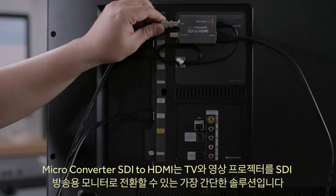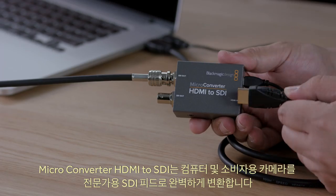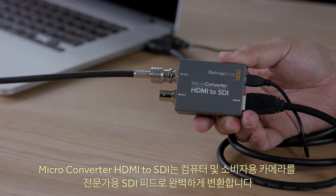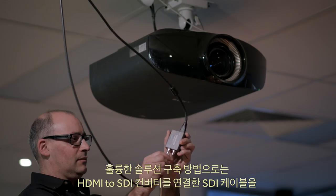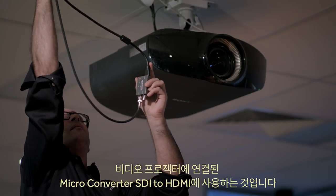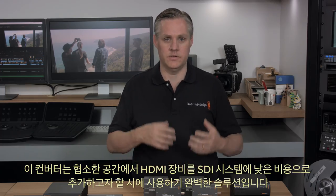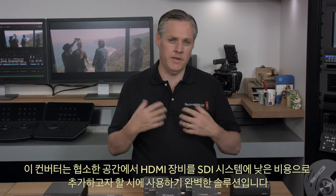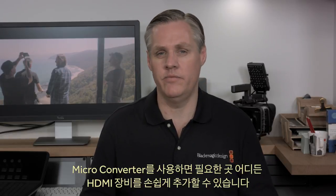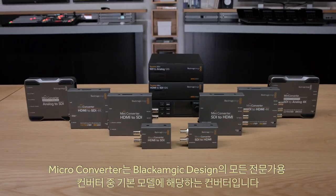The microconverter SDI to HDMI makes it incredibly easy to turn televisions and video projectors into SDI broadcast monitors. The microconverter HDMI to SDI is perfect for converting computers or consumer cameras into SDI feeds for professional use. A really nice solution is to use an HDMI to SDI converter and an SDI cable up to a video projector with a microconverter SDI to HDMI. These converters are a great solution when you want to add HDMI devices into SDI systems while keeping costs low or when space is tight.